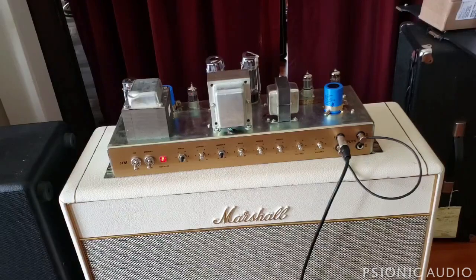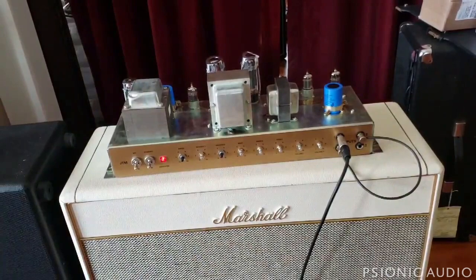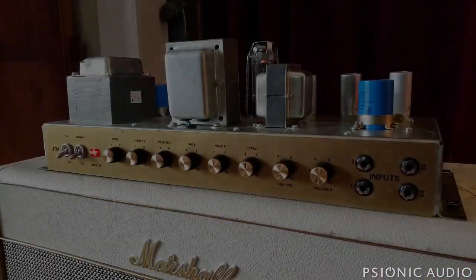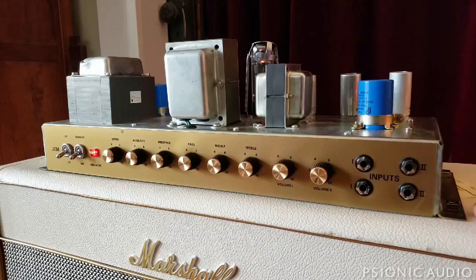It's very promising, and next time you hear this, that oscillation and that buzzing should be gone. Quick video showing a major frustration I've got with this 1962 Marshall reissue — the Bluesbreaker.